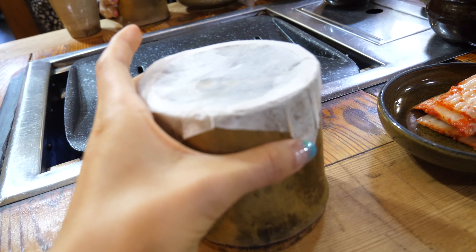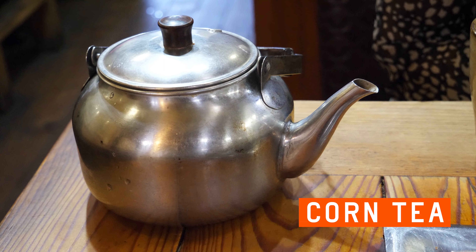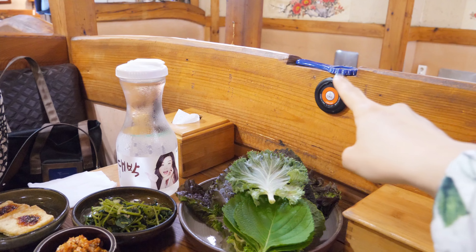After we lift this open, we have to take out the charcoal — do not eat it. Inside this kettle we have corn tea. After we finish the rice in this, we'll pour that in here. Check out this detail — it's indented just a little bit for the can opener.